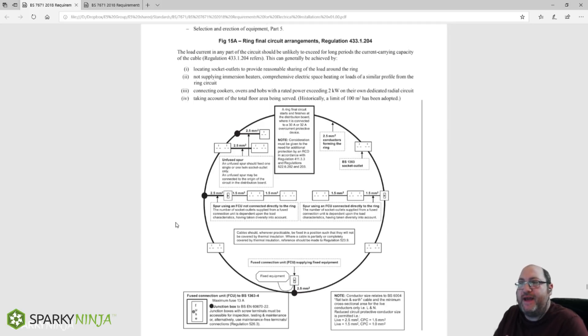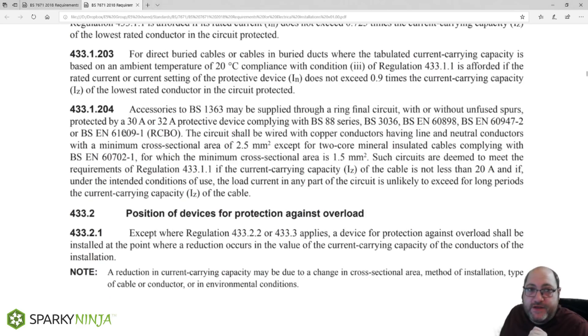What I wanted to talk about is the arrangement of the sockets, and how do we understand how much of the current is shared on one leg of the ring final over another. There's a little formula that I use on design courses. The first thing we need to understand is what the regulations actually require.